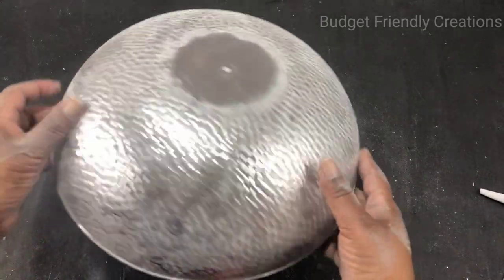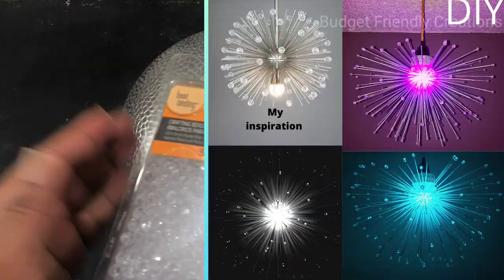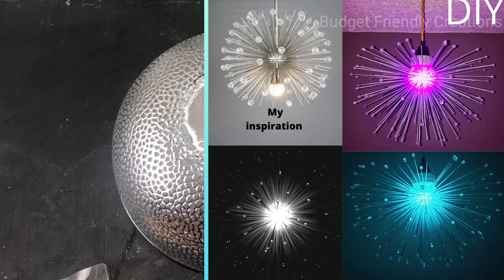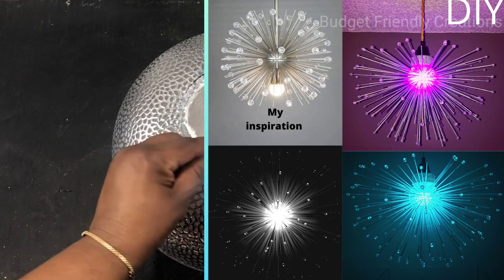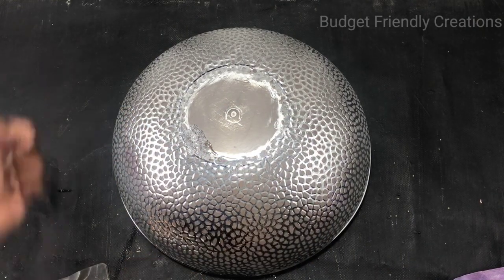Use a wet soapy rag to clean up the dust. Then I'm going to be using my leftover crafting beads from when I was making this chandelier. I just place them on the tips and it reflects the light nicely, so I'm simply going to use my hot glue to attach them.